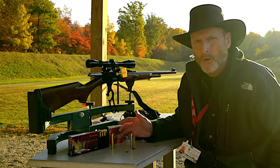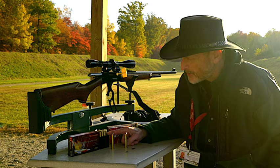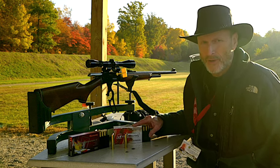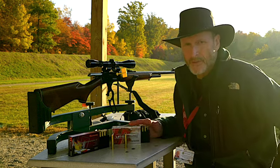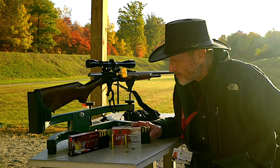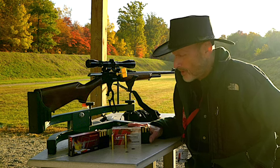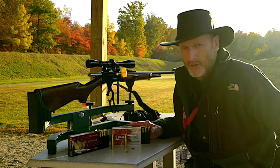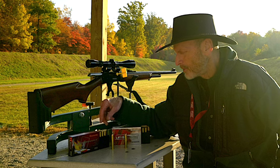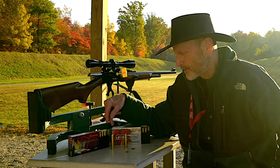You might wonder what's the difference in cost between these two. The cost difference is $2 more for the Superformance than the Lever Revolution — though cost will vary on where you're at. For a straight wall cartridge and hunting deer, you can't go wrong with either ammunition. But let's find out today what kind of grouping we're getting and if we're getting any better grouping with the Superformance over the FTX.